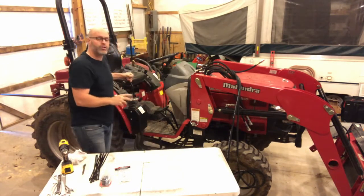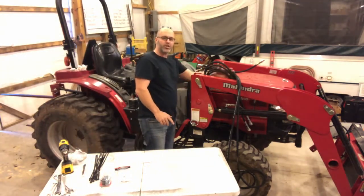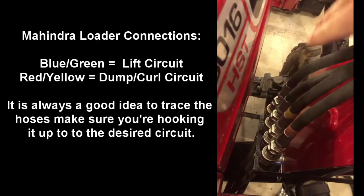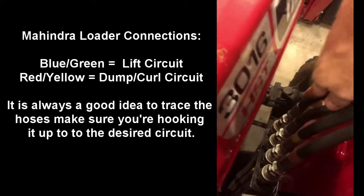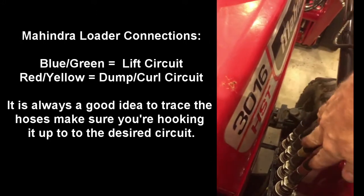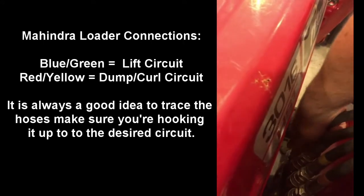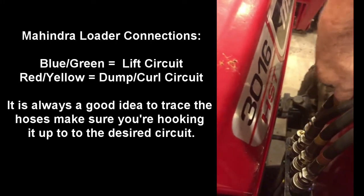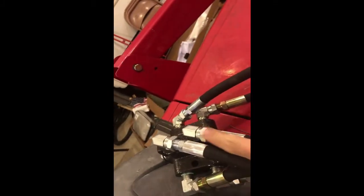He has chosen to put the valve kit on the lift function, so I'm going to trace these hoses and make sure I know exactly what colors I need to connect to. Looking at the quick connectors for the loader, I've traced these front two hoses all the way to the loader cylinders — our colors are blue and green for the loader circuit. If you wanted to hook it to the dump and curl function, that's yellow and red. I'm going to go ahead and disconnect one of these — disconnected the blue one — and now I'm going to look at my switching valve and hook up the front input hose to that circuit.